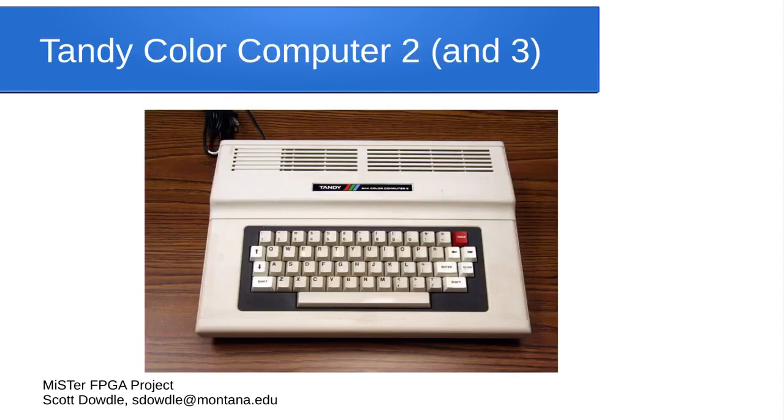Radio Shack had both personal and business computers. The Color Computer 2 (COCO 2) and COCO 3 have cores available. The COCO 3 core is still considered in development but will run quite a bit of software already, including a Unix-like operating system. The physical hardware maxed out at 128 KB of RAM, but the core can let you go up to 4 MB.